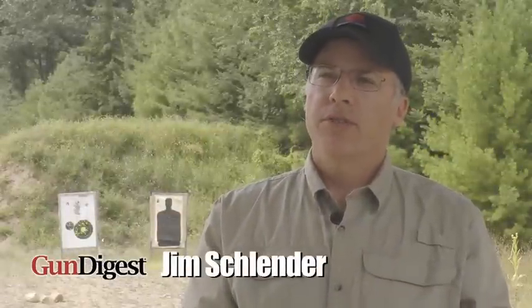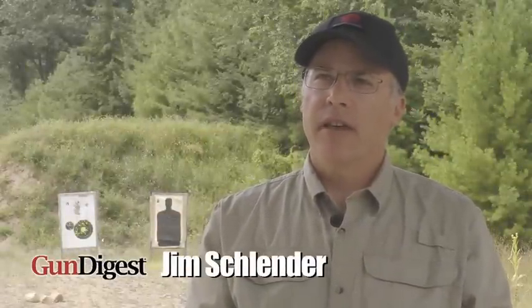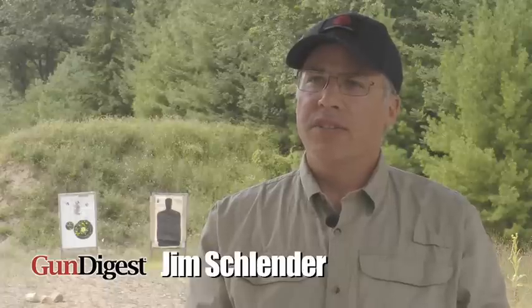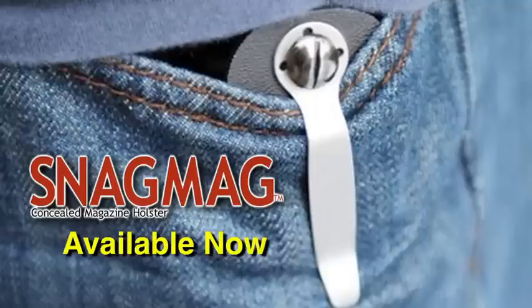Hi, I'm Jim Schlender, publisher for Gun Digest the magazine and Gun Digest Books. Today I want to tell you about a unique new product called the Snag Mag. The Snag Mag is designed for concealed carry purposes — this is a spare magazine holster that holds any number of popular handgun magazines.